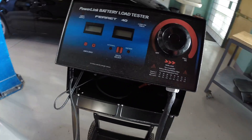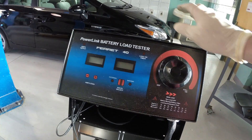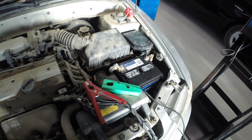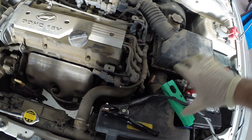We're going to use our Ferret 40, just a simple plain Jane tester. It's a carbon pile tester, but we're not going to use a carbon pile for this — we're just going to use our amp clamp to measure current. So we'll start out by hooking the machine up to our clamps.